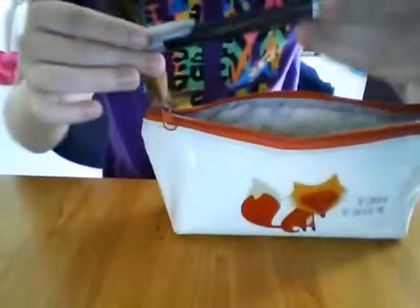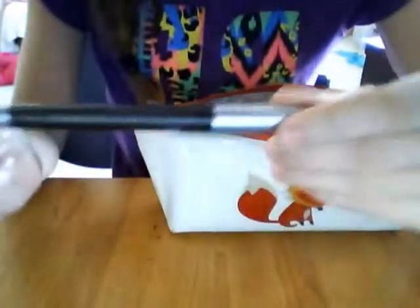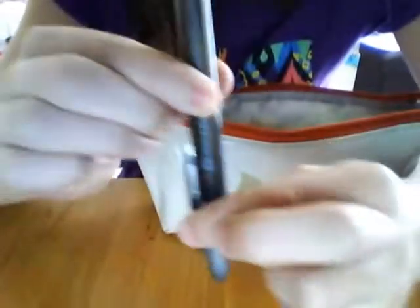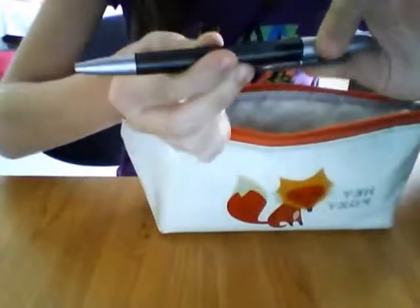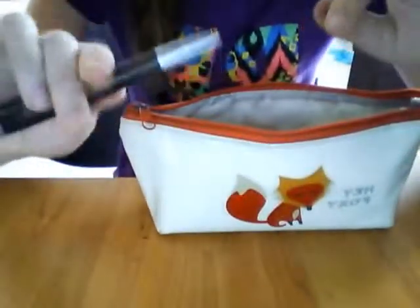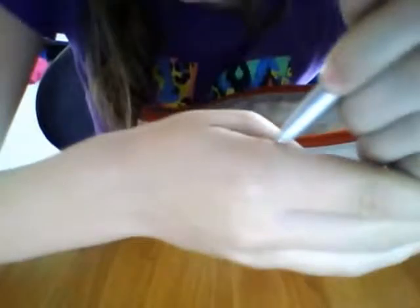The next thing I can see in my pencil case is this pen — it's kind of cool because all you do is twist the end and then it pops up. It's kind of plain but I like it. I'm not sure what colour this is — if I check on my hand... it's blue. I have no idea if you can see that, but it's blue.